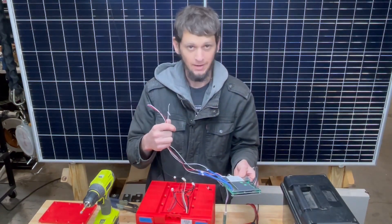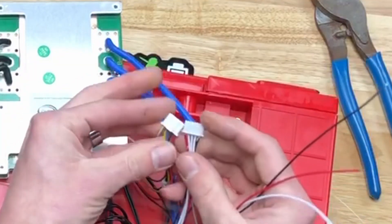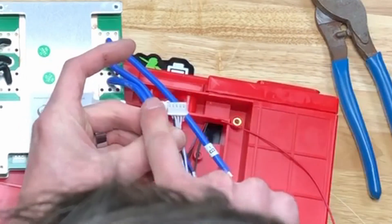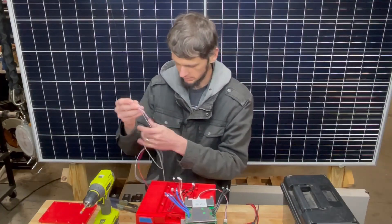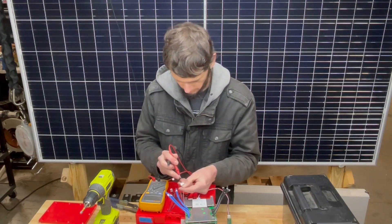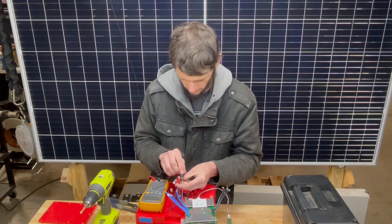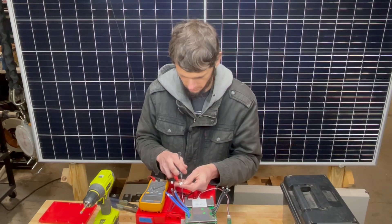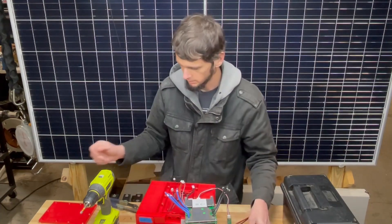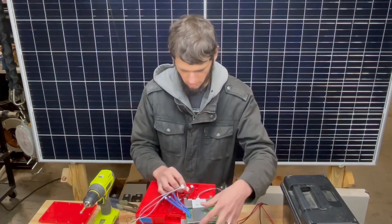I've got these sense leads, and what would be really slick is if this harness matched up and I could just plug it in. But it's opposite — my white wire on this side is my B-minus. I suppose I could verify that with the multimeter. Positive over here — this should show about 13.5 volts. 13.28 — okay. So if this were going to work I'd have to plug it in upside down into my BMS.